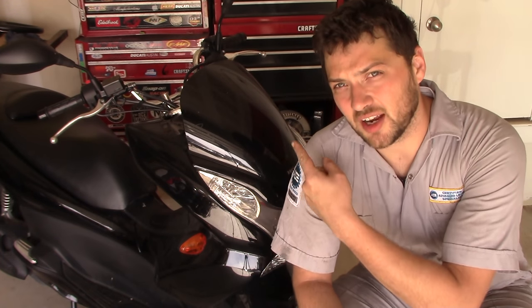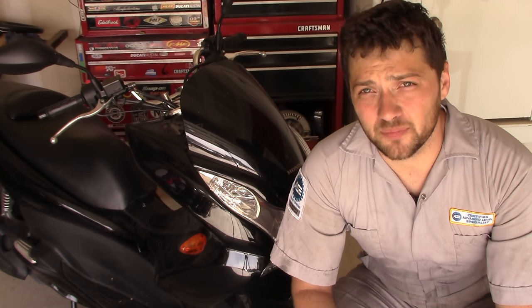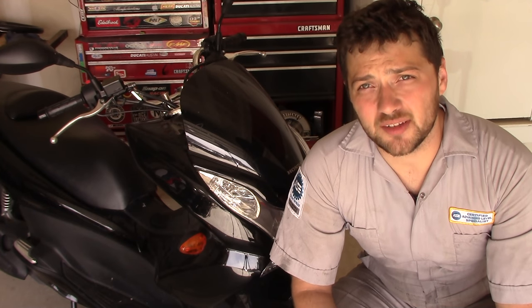Today I'll be demonstrating how to swap a tire using this Honda PCX 150. But in case you haven't noticed, wheel and tire design has changed very little in the last 100 years. That means the methods in this video can help you with almost any wheel and tire.